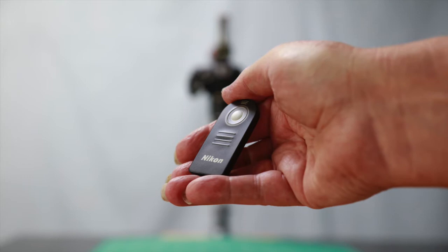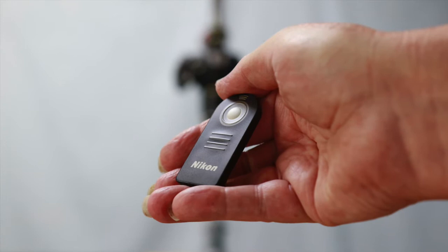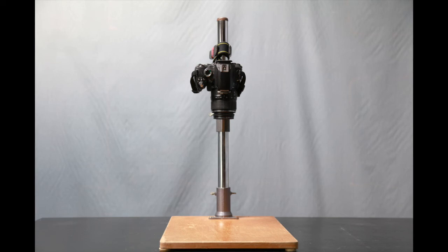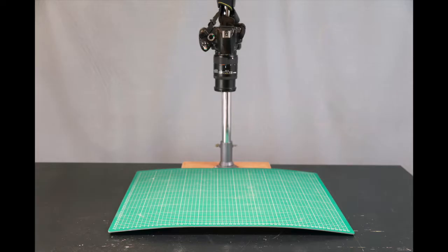Whatever kind of camera support you're using, don't forget to use some kind of remote release, and if you have a DSLR then don't forget to lock up the mirror. The sign of a good copy is the absence of any distortion, so it's very important to keep your camera back parallel to the plane of your copy. The grid pattern on a cutting mat can be very useful to help you square up your copy, but the mats themselves can be quite flexible — if they are, just put a board underneath to straighten them up.